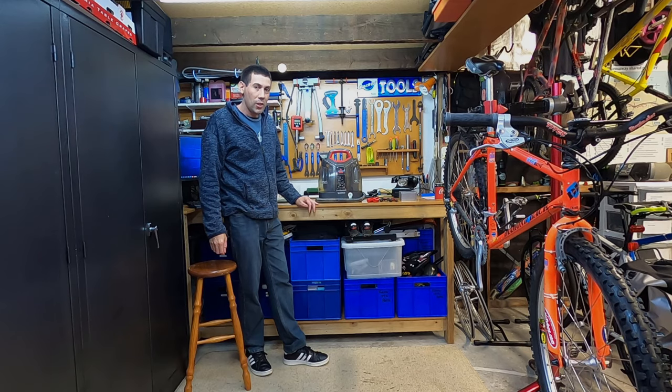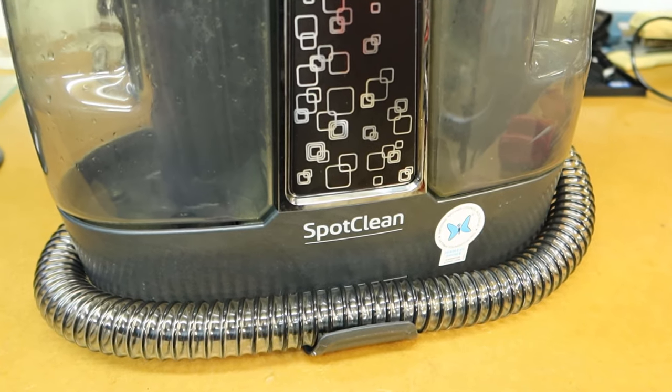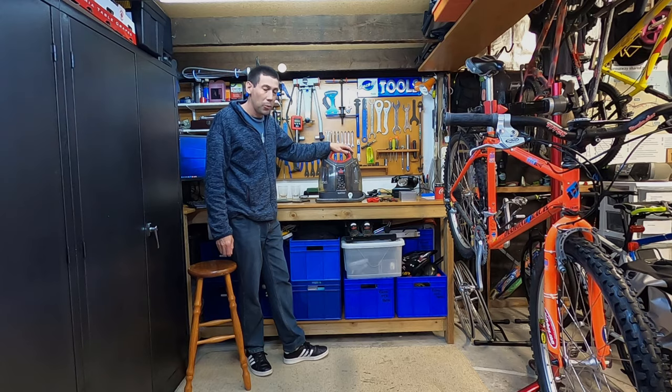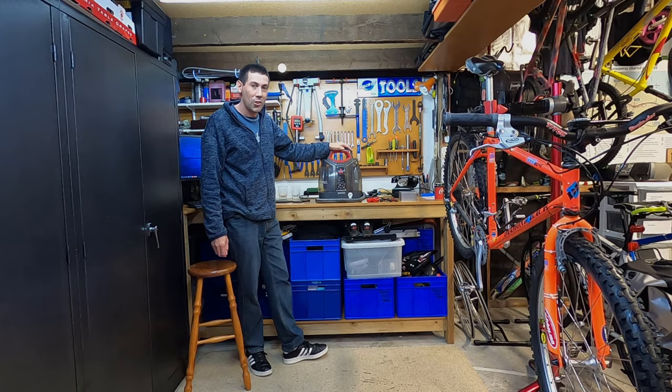So that brings us to the end of this video. We've successfully changed the hose on this Bissell SpotClean carpet cleaner. Now the job isn't too bad, it's just a little bit tricky. But if you take your time, you'll easily get that hose changed in no time. Thanks for watching and I'll catch you on the next video.